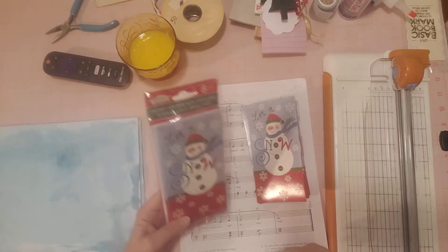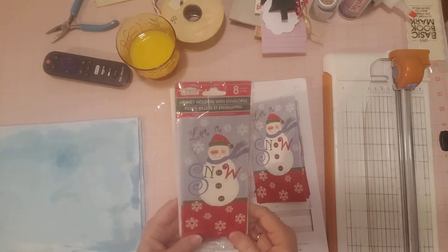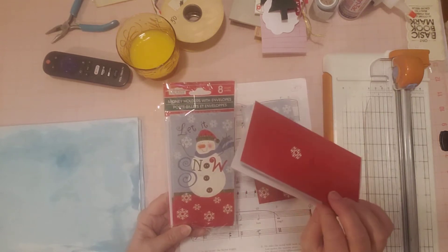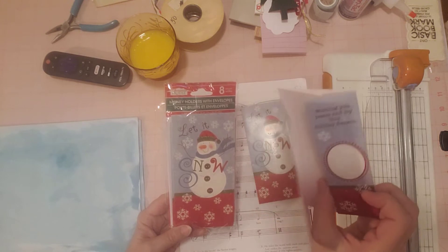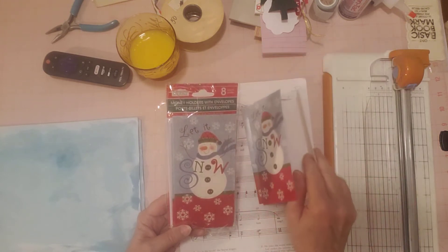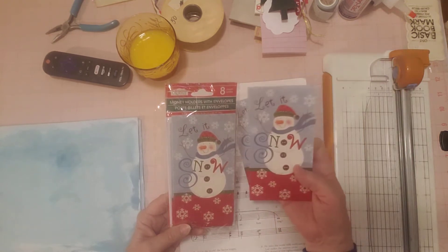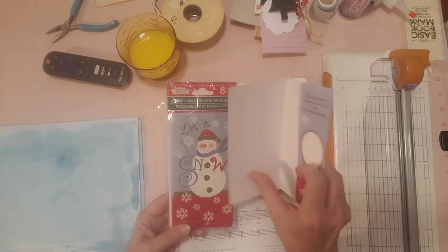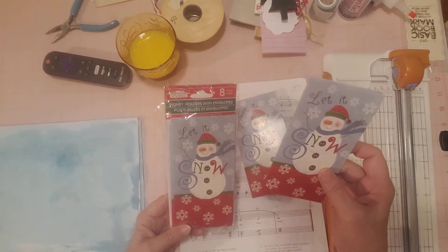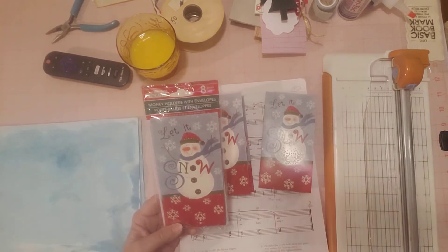Hello friends, it's Sherry! Welcome to my channel and thank you so much for joining me. I'm here today to do a little craft with me. I picked up these little cards — the little money or gift card holders — at Dollar Tree. I wanted to use them as-is for journaling space or make little booklets, and I decided to make a little booklet out of two of them for the journals I'm working on right now.